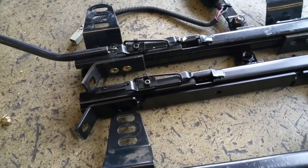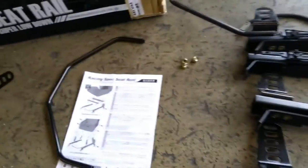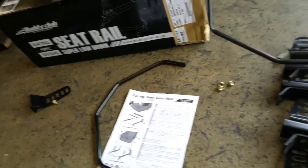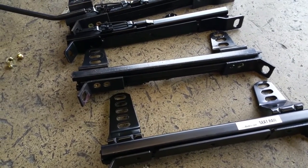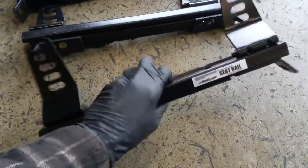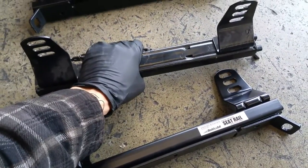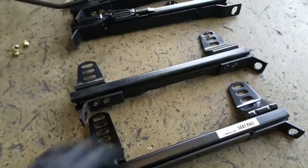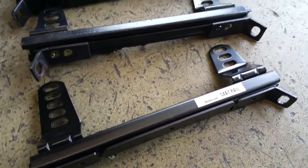I recommend not buying a knockoff eBay seat rail — always buy the real one. You can buy the real one from iraceautosport.com, or talk to me and I can get you set up. The Buddy Club ones are not that expensive — around $150 — and that comes with everything you need. Just do yourself a favor and buy the quality product.